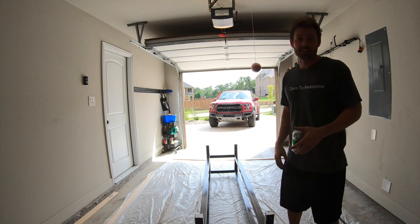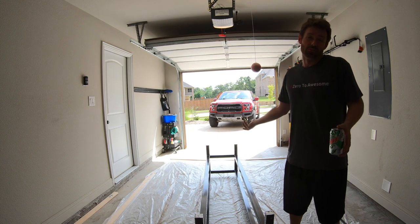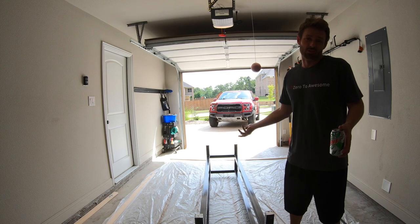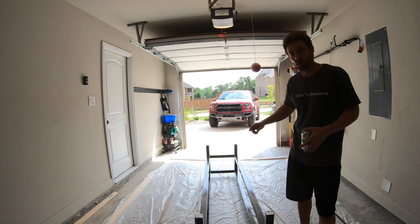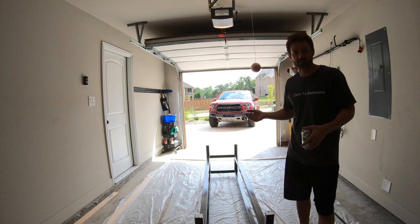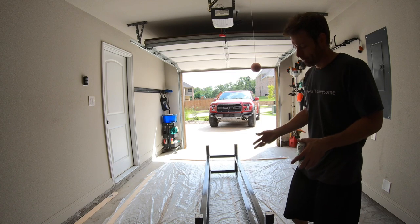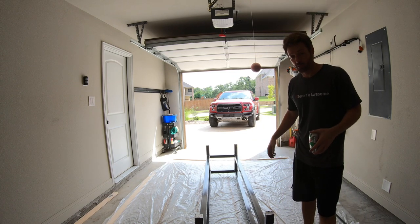While we're waiting for paint to dry, this seems like a good time to remind you to like and subscribe. We did one coat on the bottom, and once this is dry we're going to flip it over and do two coats on the top. The reason for that is the top is going to get touched a lot more. The bottom, one coat should be sufficient to keep it from rusting. Then we'll be able to put everything back together.